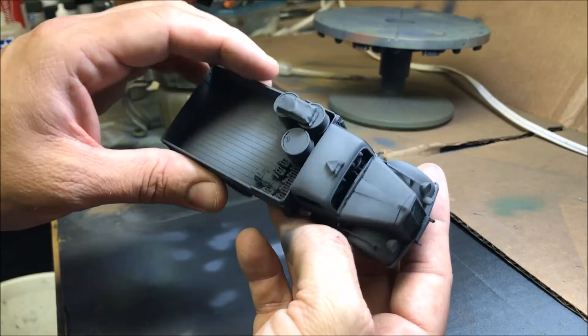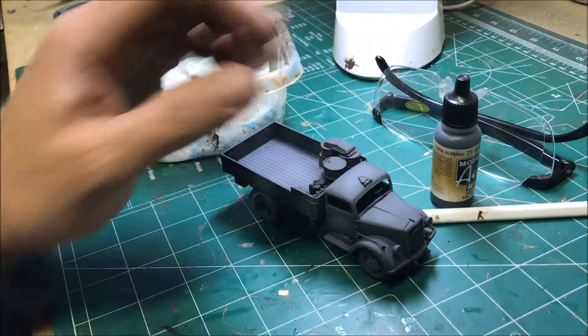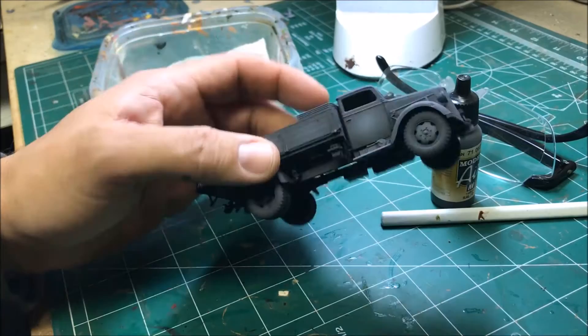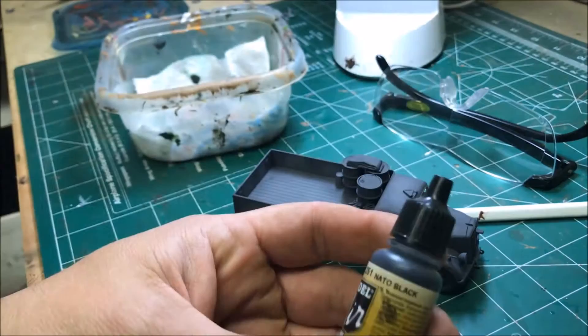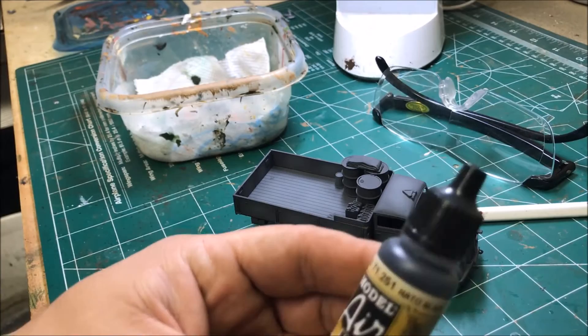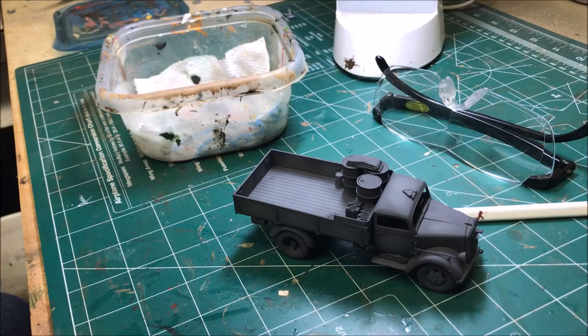Now we're going to pick out all the bits and tires — axe handles, shovel handles, barrels, gas cans, all that stuff. We're going to start off with black for the tires — pretty much the only thing black on the model. I'm going to be using Model Air NATO Black. I like this color; it's a really flat black, so it's good for tires and anything black. I like to use the Model Air because it's pre-thinned — it's designed for airbrushes but it's great for hand painting with too.